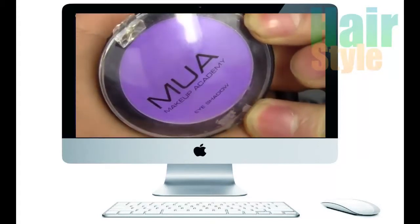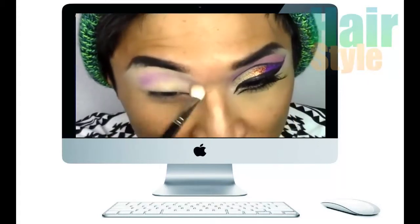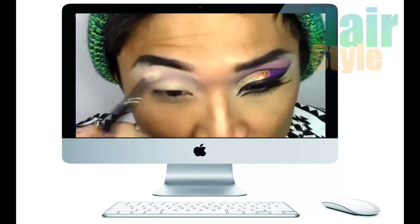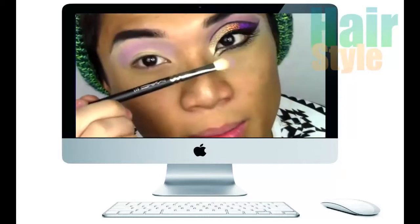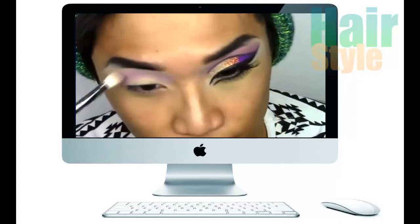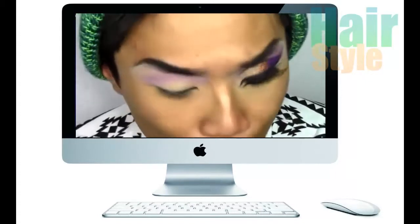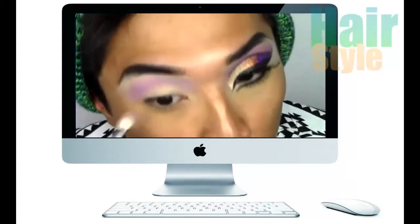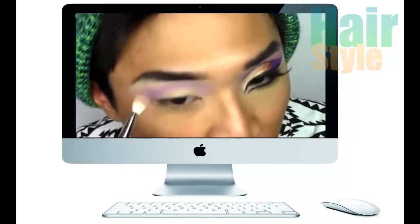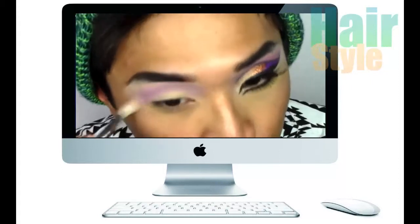The first eyeshadow I'm taking is Emue's shade 18, which is a lilac, and I'm just applying that into the crease. I'm using my MAC 217 to do this. I just got a MAC 217 like a week ago and I'm quite excited to use it because this is my first MAC legit 217 brush.